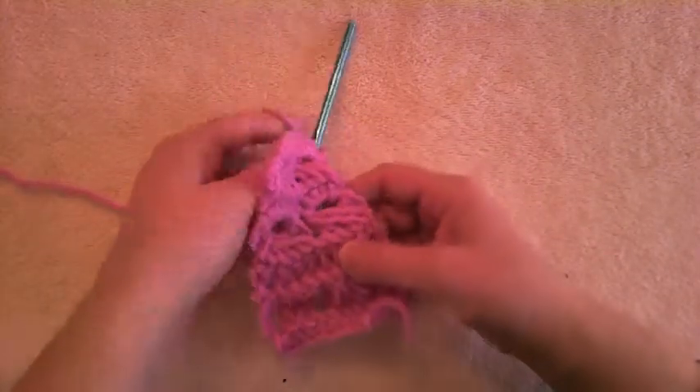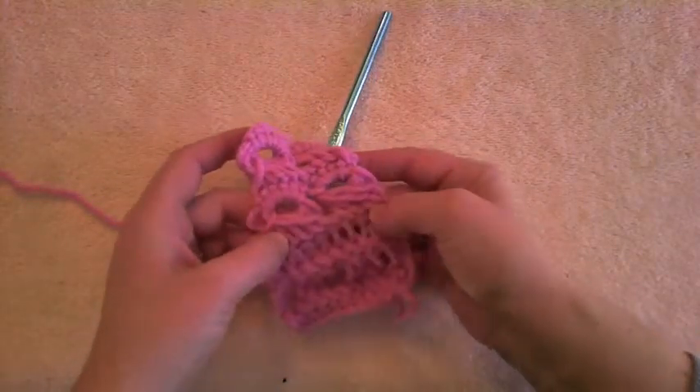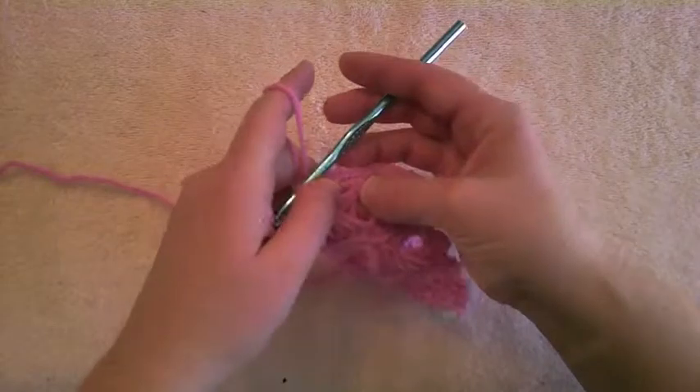The back side looks slightly different — it actually has a little bit of a raised edge. So there definitely is a front and back, but it looks very, very similar.